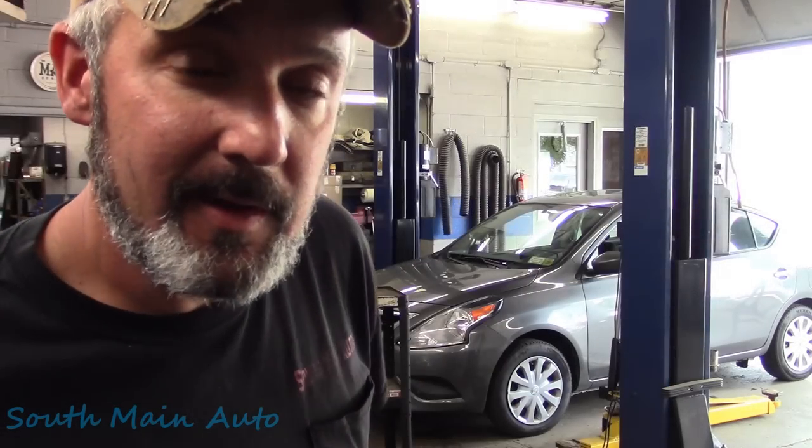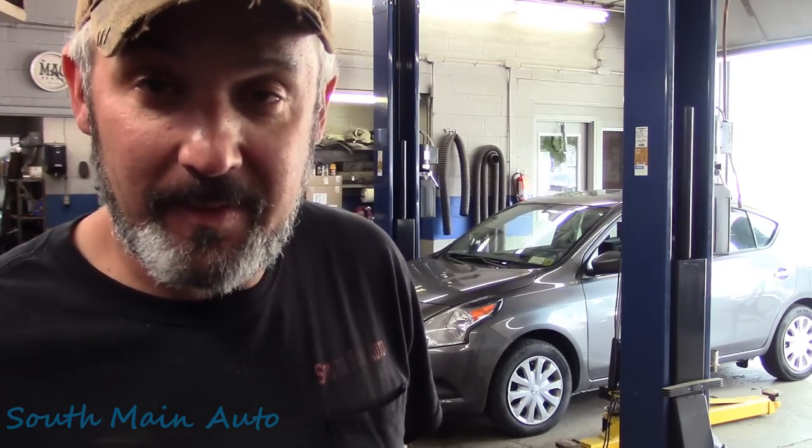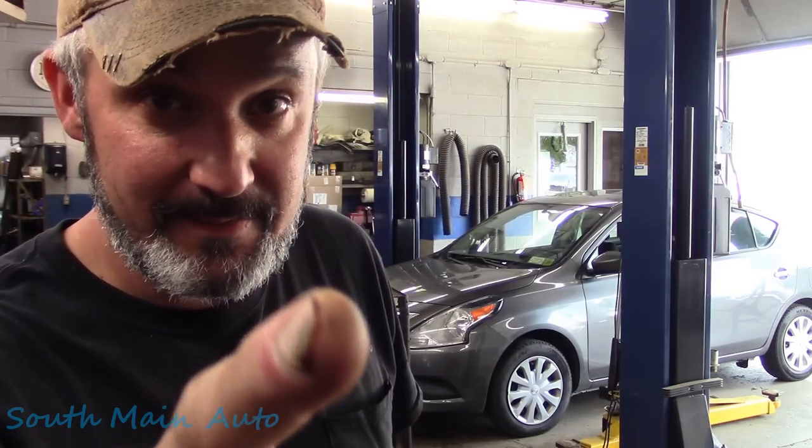Hey there viewers, welcome back to the Self-Made Auto channel. That's our 2018 Nissan Versa with the big 1.5. I'm going to show you a perfect example of how service data doesn't cost, but it pays.